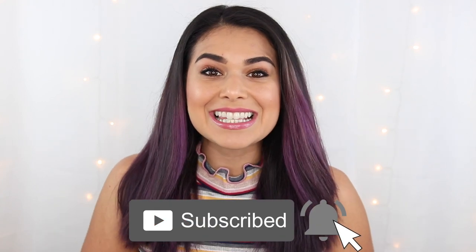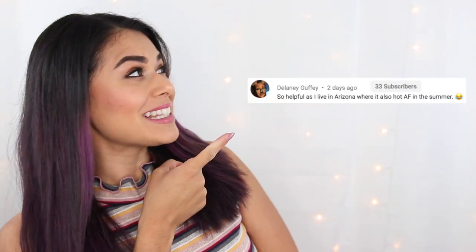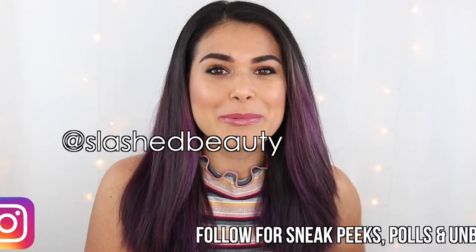Hey everyone, it's Miranda. Welcome back to my channel where I talk all things budget, beauty, fashion, and lifestyle. If that sounds interesting to you, then become the newest member of the Slashed Squad by hitting subscribe and the bell icon. Today's Slashed Squad member shout out goes to Delaney — you are one of the OG Slashed Squad members, so thank you for your support over the years. You can be featured in my next video by subscribing and following me on Instagram.